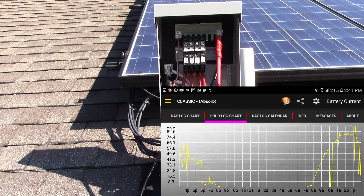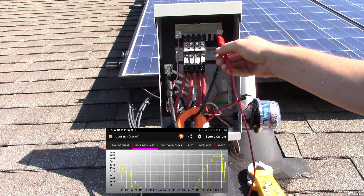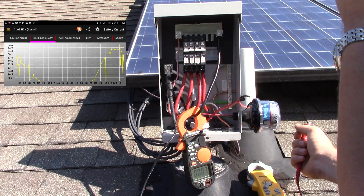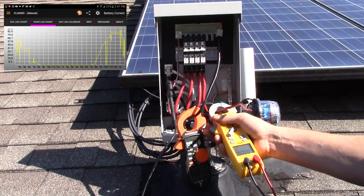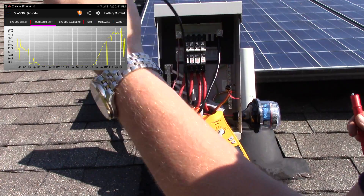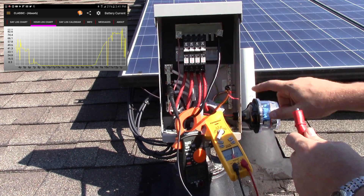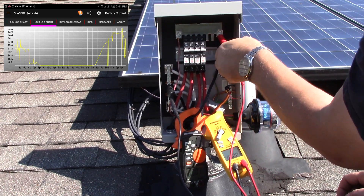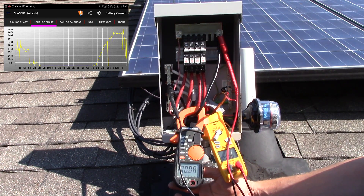Hey YouTube, Philip20 here. Today we're back inside the combiner box and I've got a couple of different tests to perform. I'm going to do a voltage drop test directly between the panels and each breaker using this meter. We're going to connect the negative lead directly to the bus bar and the positive lead on the other side of the breaker, so we're checking the amperage for the breakers and the solar panels at the same time.